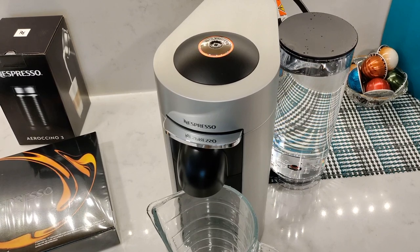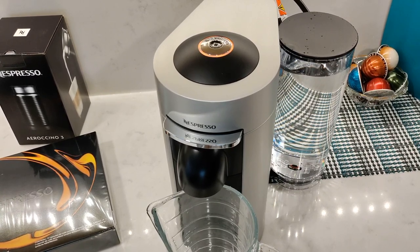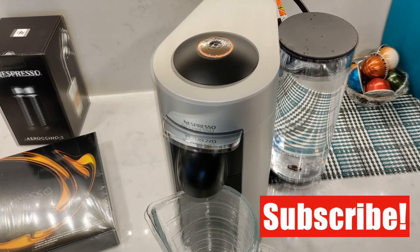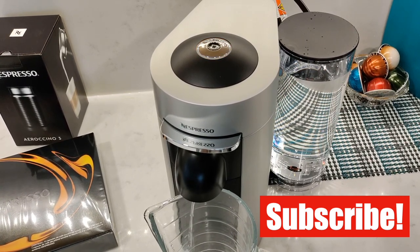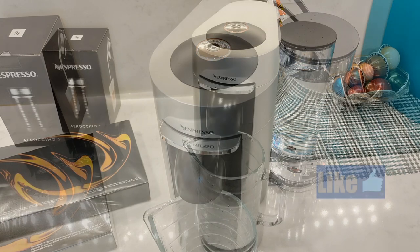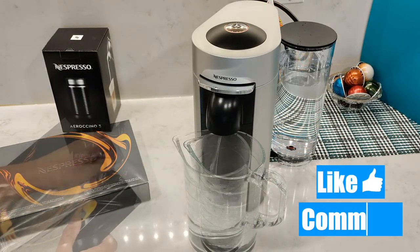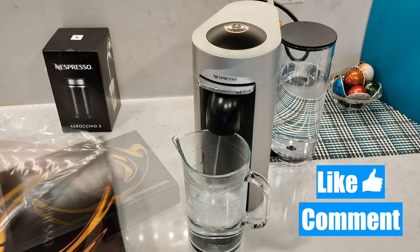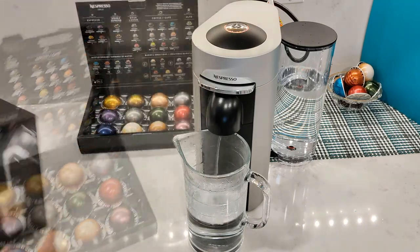You'll see a steady orange blinking light, and it'll take about 85 seconds before the water starts to dispense. It's going to do about three of these cycles by itself and the whole thing will take about five minutes. So I'm just going to let it do its thing and start opening the coffee capsules that came in the box, and I'm also going to open the Aerochino.